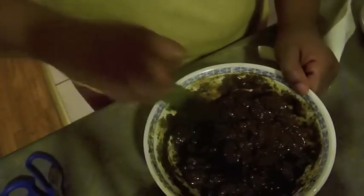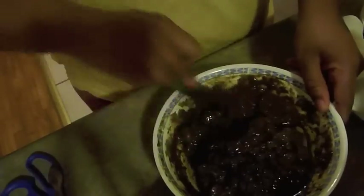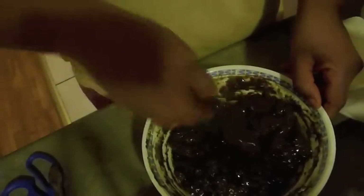Now I'm just playing a game of texture again. I'm going to add some more extra virgin olive oil — probably about another quarter cup, a little less — and stir that in. I'm going to do this for a while until I get a texture I like. Because this is a two-day process, you don't want to add too much liquid.